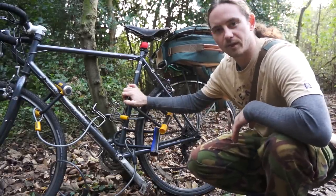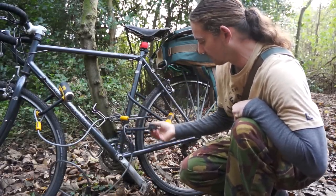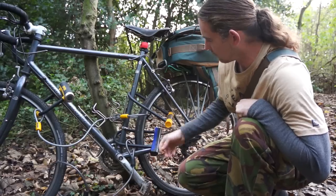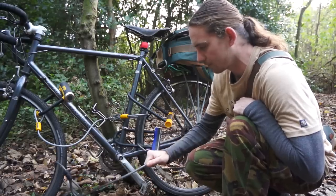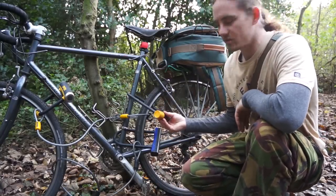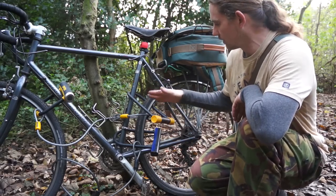These are the padlocks I use when touring. I have a small On Guard lock on the front, linked by cable lock to the back wheel. I have another D-lock — I think this was the Oxford Hercules — connecting the frame and the rear wheel. A strong weaved cable lock goes around the front wheel. Then there's a long On Guard lock up here.